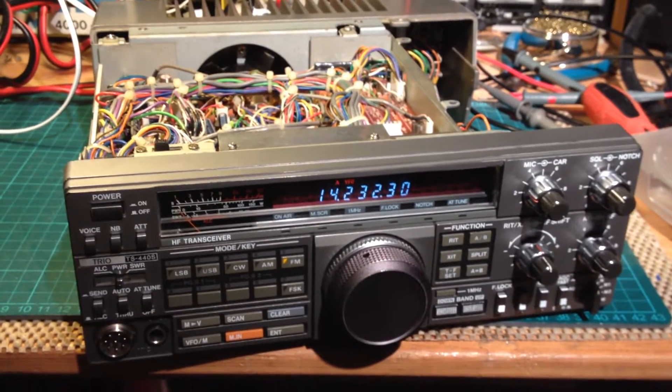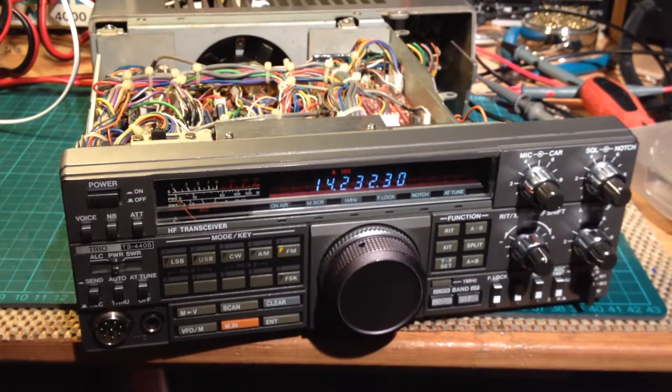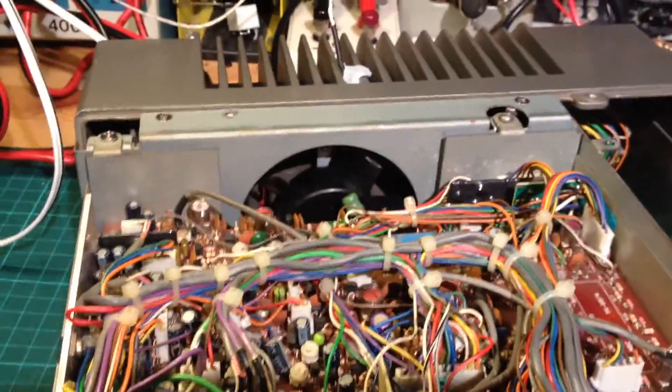Hey guys, this is a Kenwood TS440. It's had some issues — apparently the fan wasn't working. So I'm going to quickly test this.